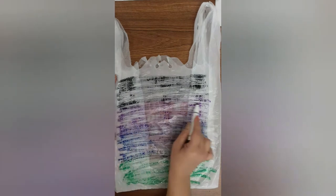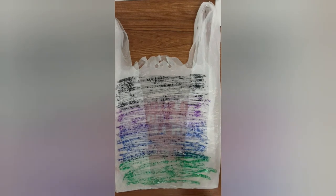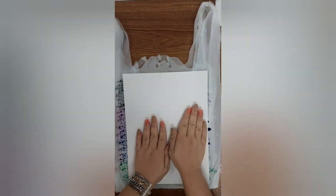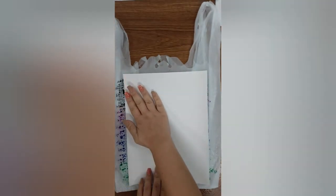Very good job! This is going to create a watercolor effect. Get your spray bottle with water and spray it generously. Then get your paper, set it down, and rub your paper nicely.